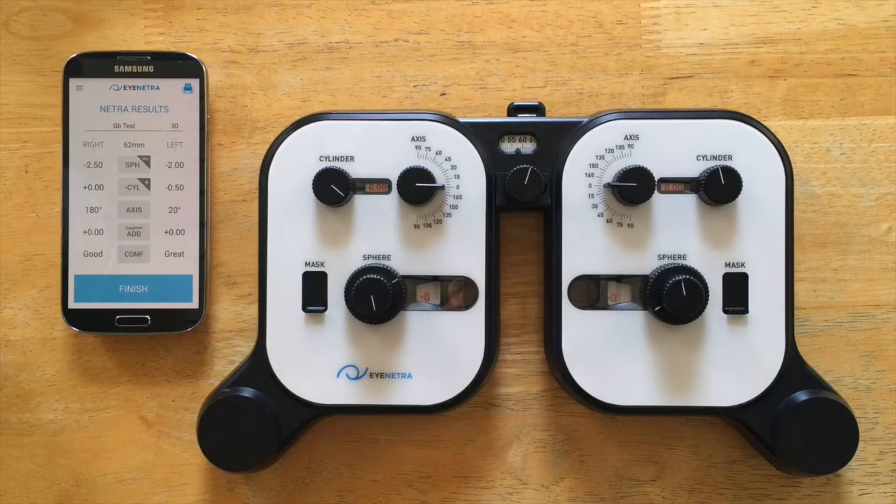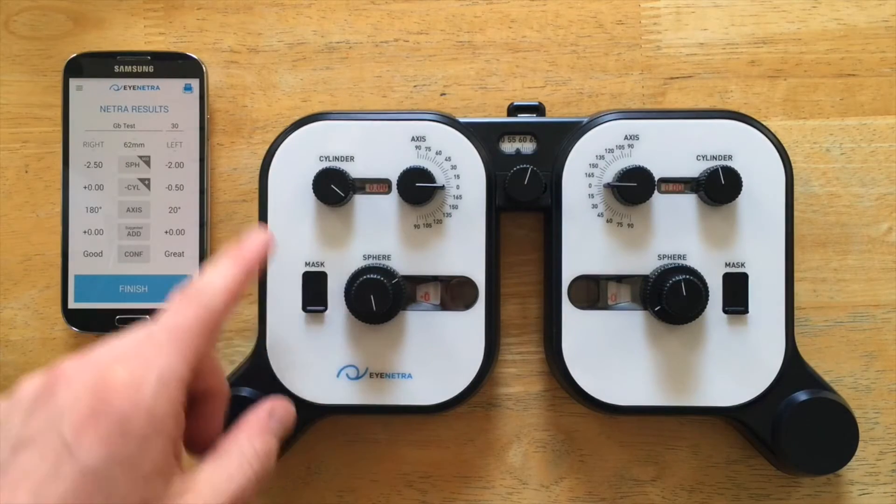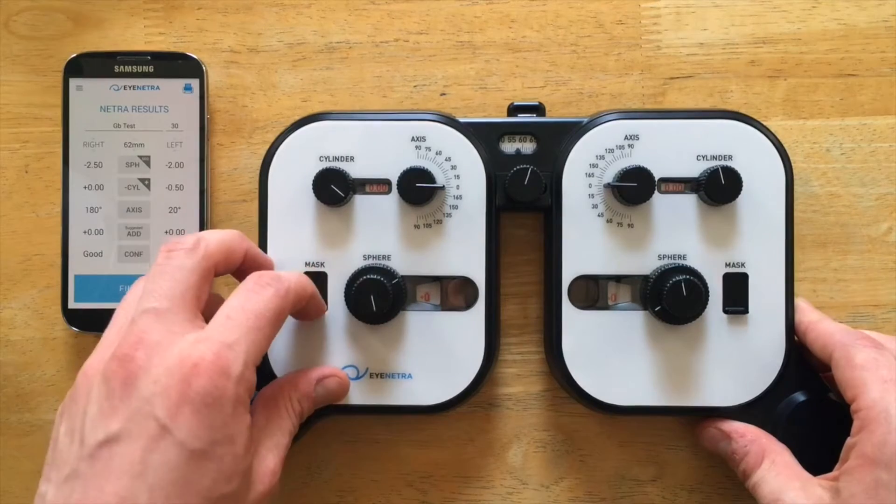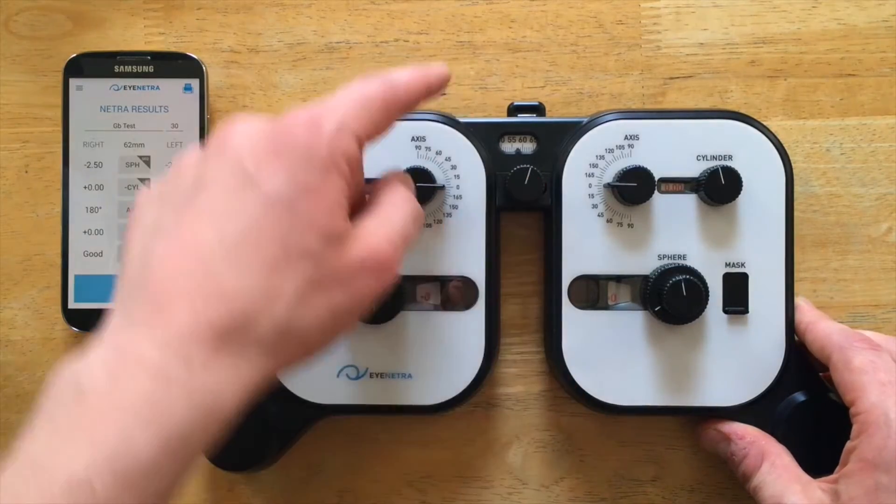It contains a full range of custom-made spherical and cylindrical lenses, along with axial control, occlusion capabilities, as well as a knob for PD and a PD lock.